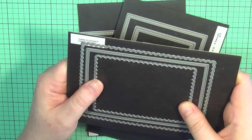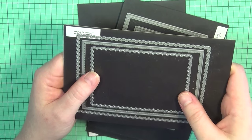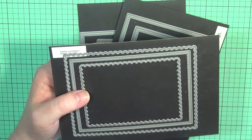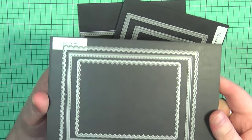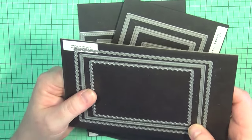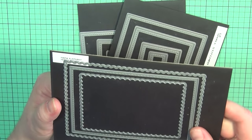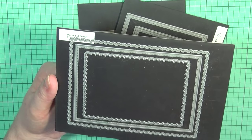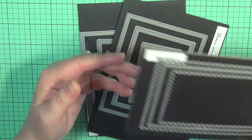For a long time — several months in fact — whenever I was making a card, I could not make one without using these dies. They're just great. I highly recommend them if you don't have this set and you've been thinking about it. It's one that I really do think everyone will enjoy.